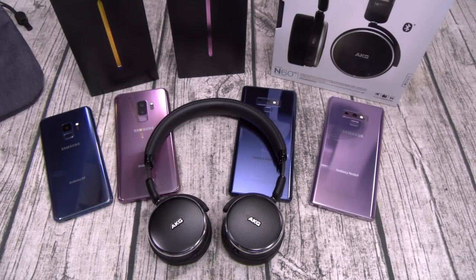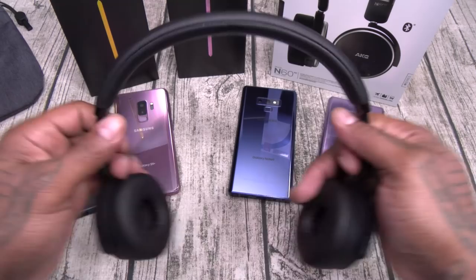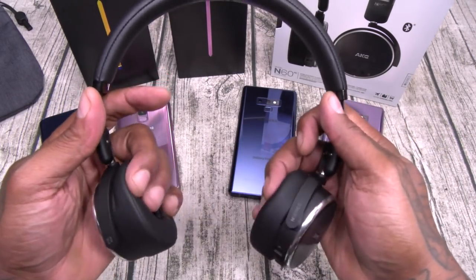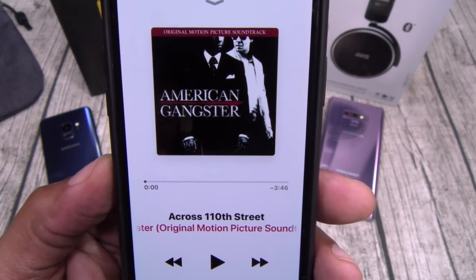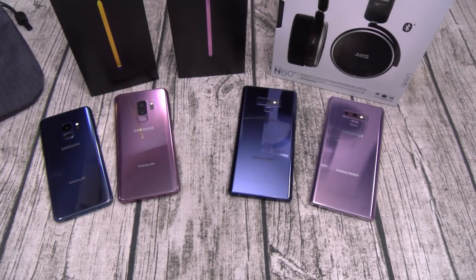Alright y'all, we're back in and I got these all paired up so now let's test them out. First things first — here's the stretch test. Nice and flexible, ear cups are super soft. Let me slap these on. Yeah, definitely comfortable. Now these headphones are mad light. Let me grab a test song — we're going old school today: Bobby Womack, 'Across 110th Street.' Let's go, max volume.